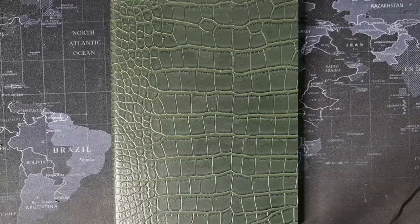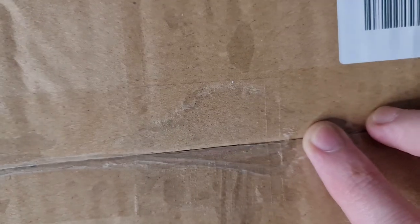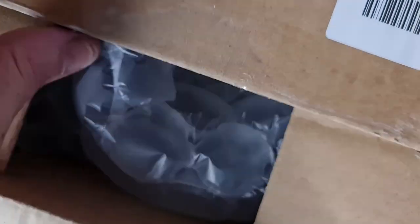I am unboxing a watch from Happy Watch — or Happy Watches. They've sent one in. This is a keeper; they don't want me to send it back. This is pretty much my payment for the video. Obviously a fully honest review. They also let me pick whichever one I wanted, which was appreciated because this was my favourite. It's well packaged — I'll give them that. This is my first encounter with this company.